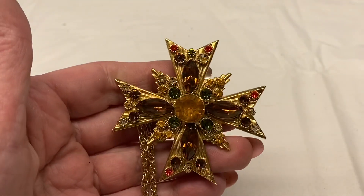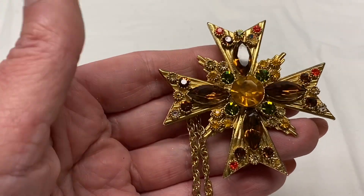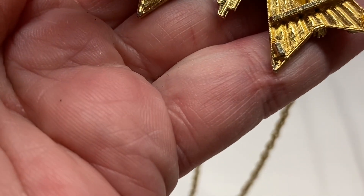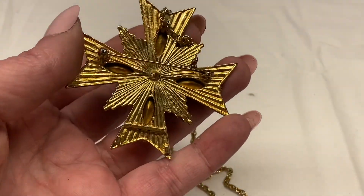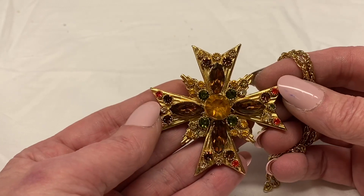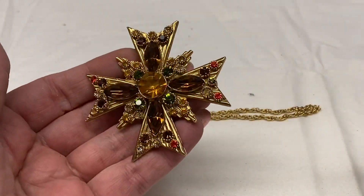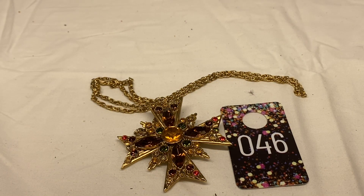Here we have a Maltese cross, gold toned metal, orange, amber, and green rhinestones — it is missing a couple. It is marked 9229. I've had these before — this is actually made by Sphinx. It does have a chain with it. Because it is missing pieces it looks like an easy fix. I'm going to say $18.00 on this one; once fixed it should easily sell for $40 or more. Number 46 for $18.00.